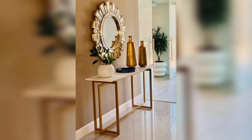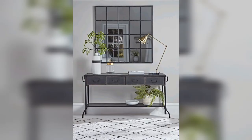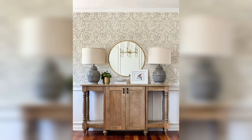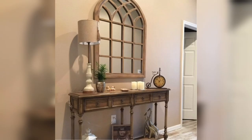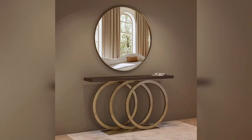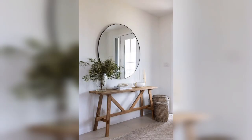Another great way to decorate a console table with a mirror is by using books or decorative objects. Candles and lighting can also create a cozy and inviting atmosphere in your home. You can use candles of different sizes and shapes to add warmth and fragrance to the room. You can also use table lamps or floor lamps to create a soft and ambient light in the space.